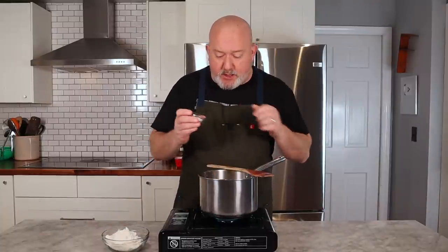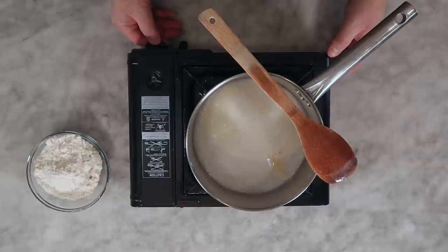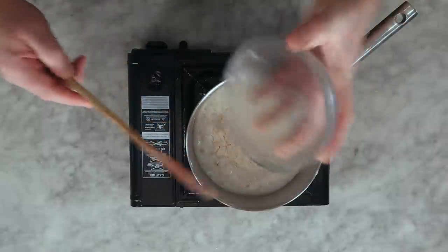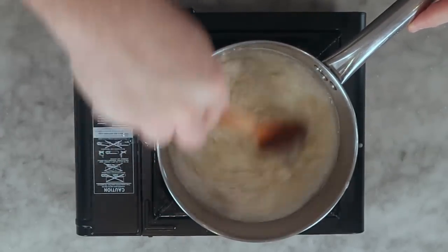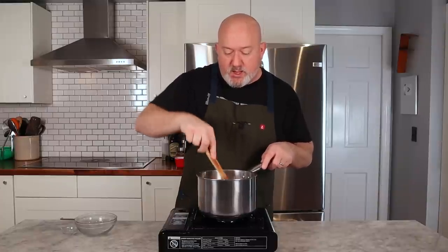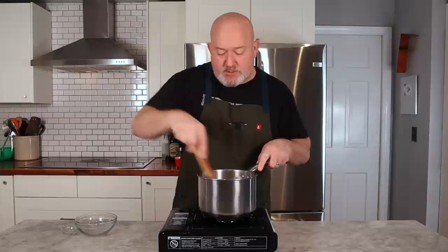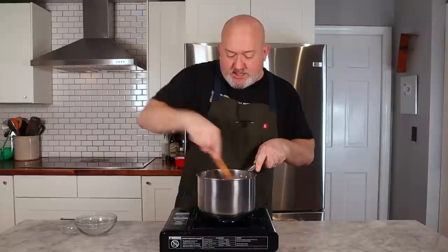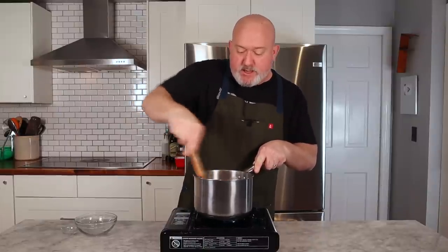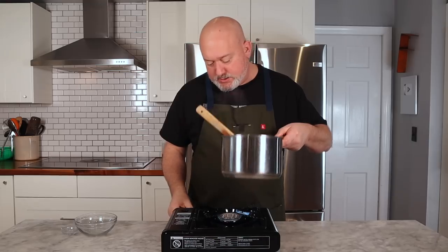So it's coming up to a simmer now. I'm going to add my salt because salt is a flavor enhancer. I'm going to lower the heat so it doesn't boil over, then take my flour and dump it all in at once. Lower it down, and let's stir the flour in. It's going to be rough to start, but what we want is for the dough to come together in a ball and pull away from the sides of the pan. It shouldn't be sticking. A lot of people say you have to sift the flour — I am not a flour sifter.